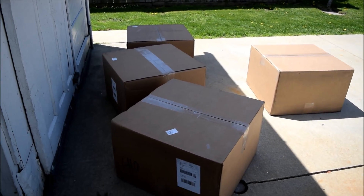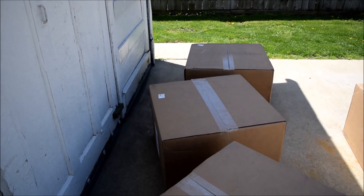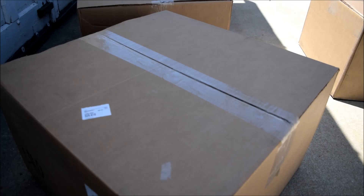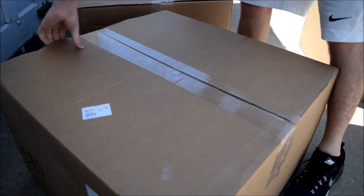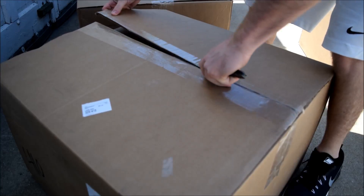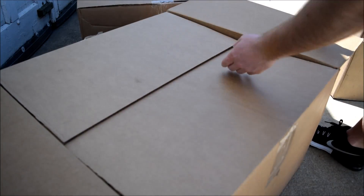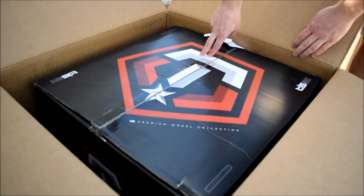The FedEx guy just dropped off my new wheels. I'm going to do an unboxing here and show you what brand and what size wheel I went with. The current setup on the truck is 18x10 Moto Metals 962 and 35-inch Toyo. I've been wanting to go a little bigger with my wheel size and a bigger offset, so I finally got around to it. It's a box in a box — that gives away the brand: Tizz Wheels.